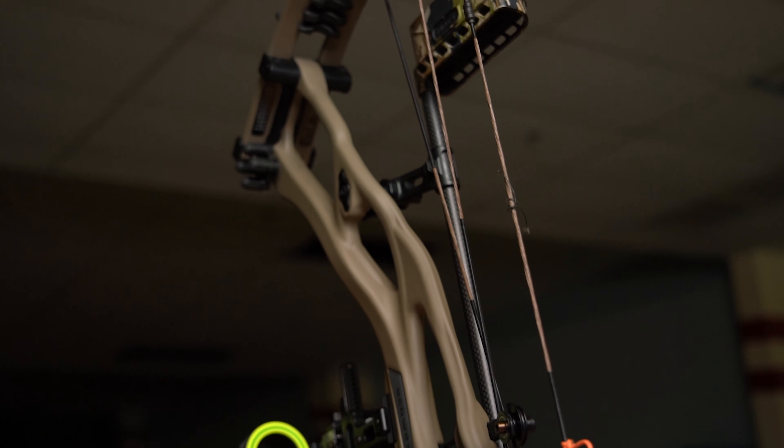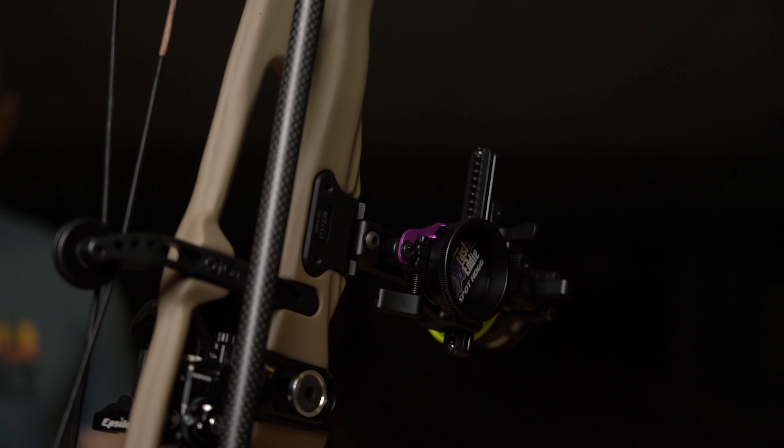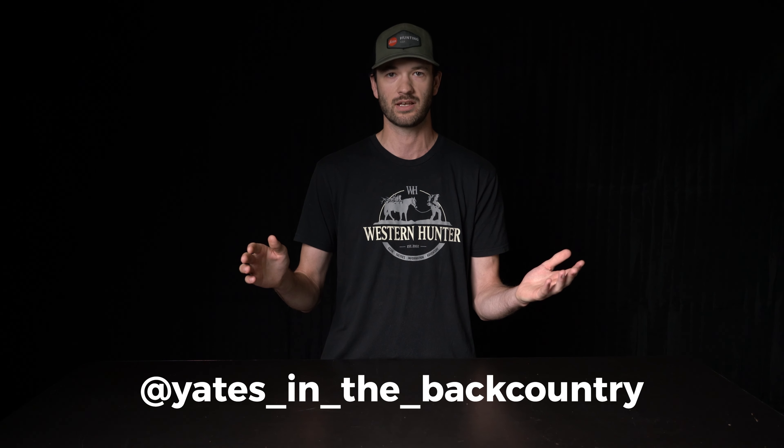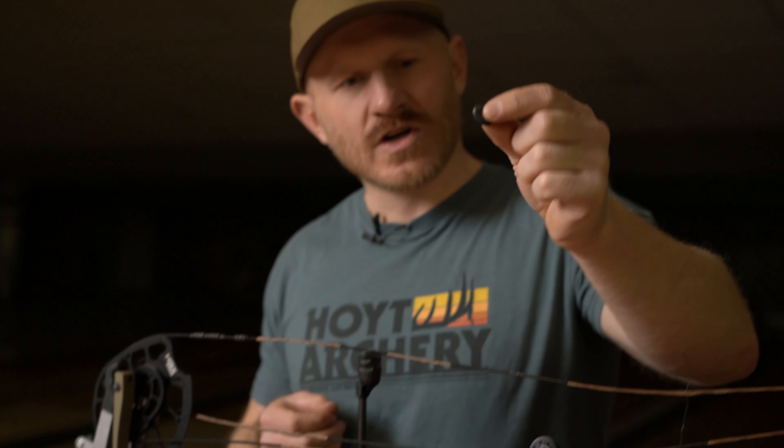We're doing a giveaway with this — you can win everything you've seen here so far: the Hoyt RX7, Spot Hog sight, Easton arrows, Iron Will components, even the press so you can work on your own bow. All you have to do is subscribe to the Western Hunter YouTube page, go to the landing page in the description, enter your email address, and follow James Yates on Instagram — Gates in the Back Country. You should already be following him. That's it — you can win this whole bow setup.